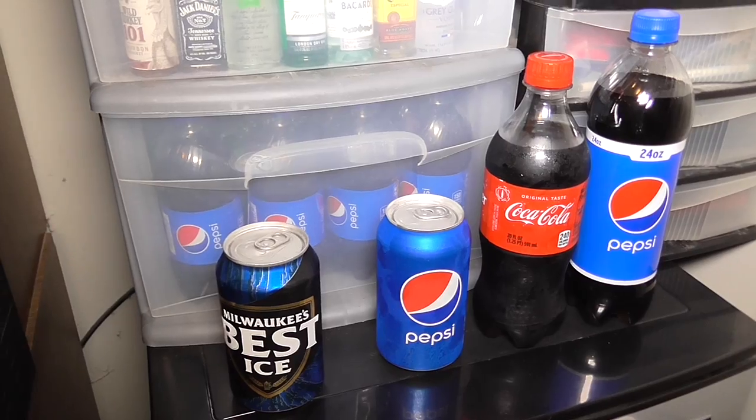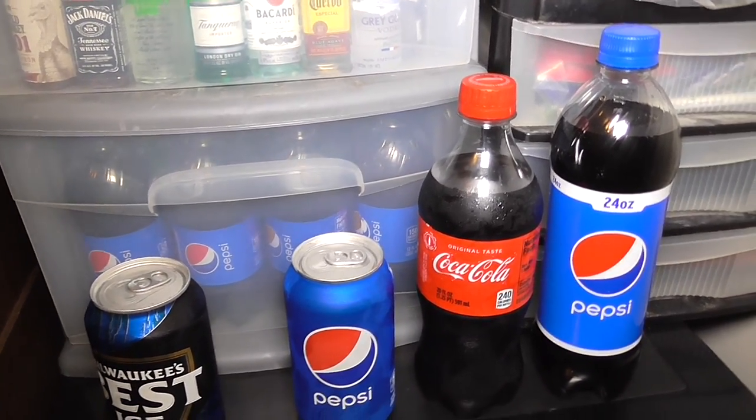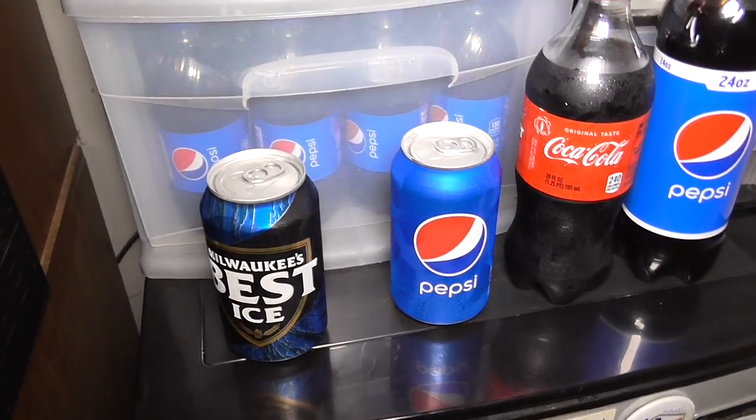Some people I know once got wasted on a combination of beer and Jack Daniels — they were drinking beer and then started mixing Jack Daniels with something, then after a while just drinking it straight.